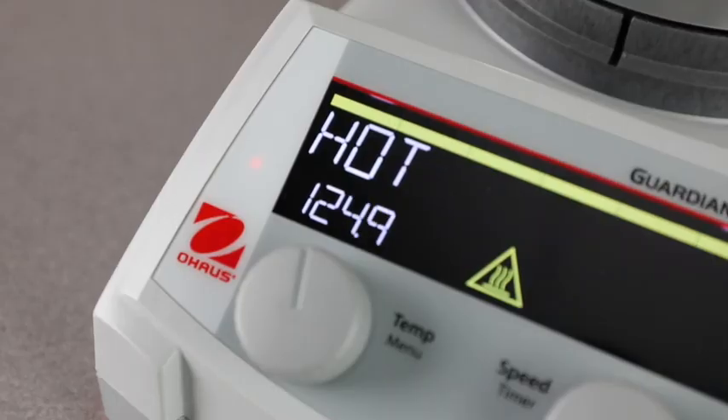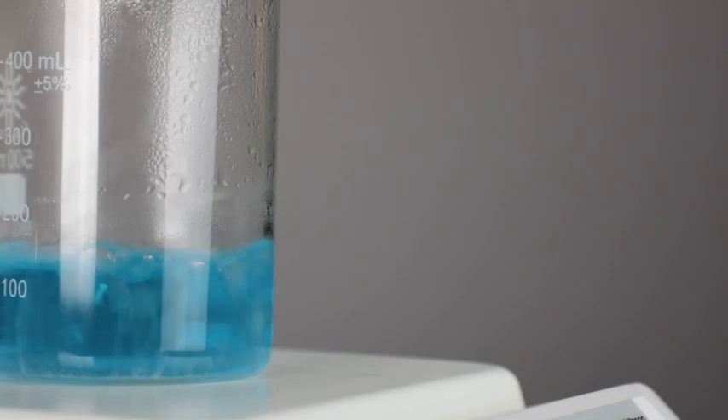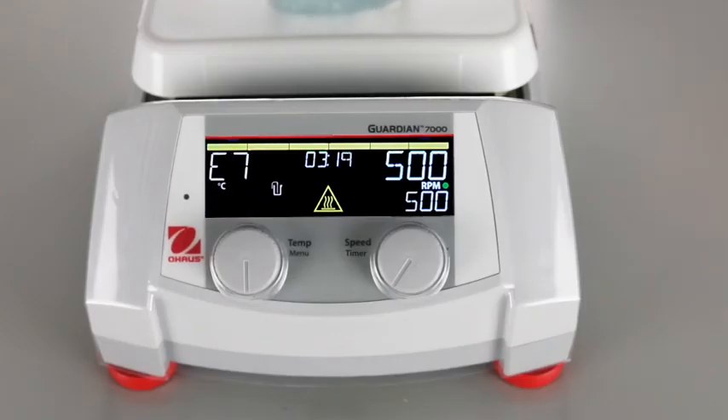Safety Heat, our industry-leading internal protection system, assures safety in heating applications with dual monitoring of system health, shutting off heating before an over-temperature condition occurs and alerting users on the front control panel.